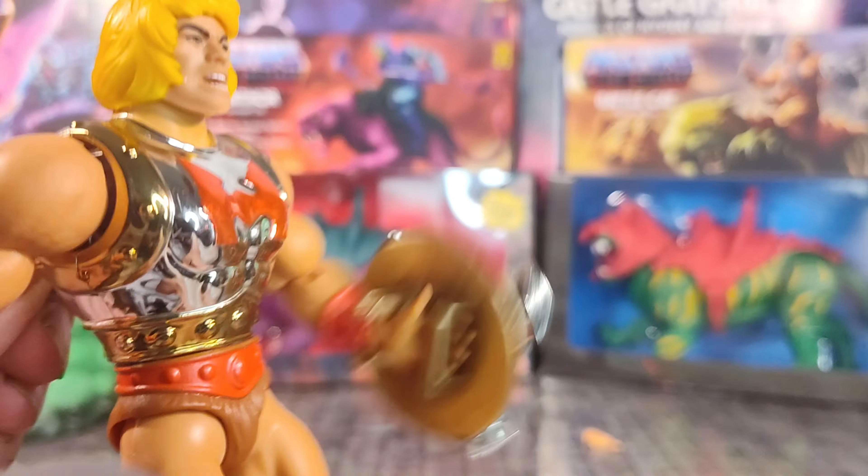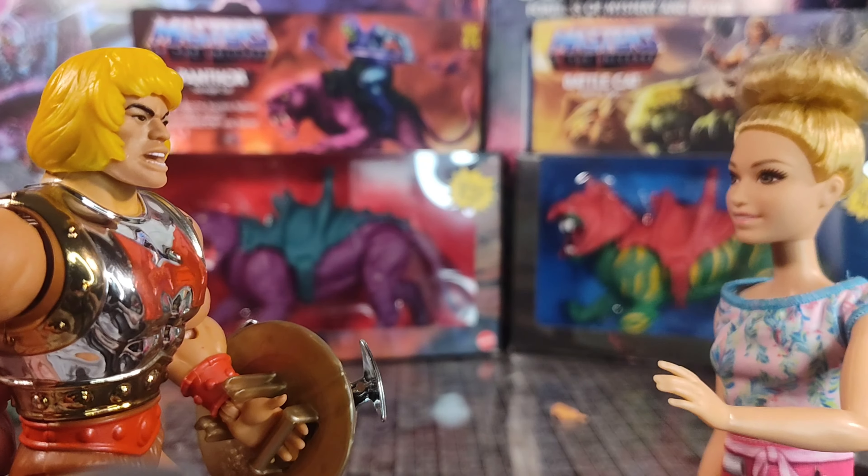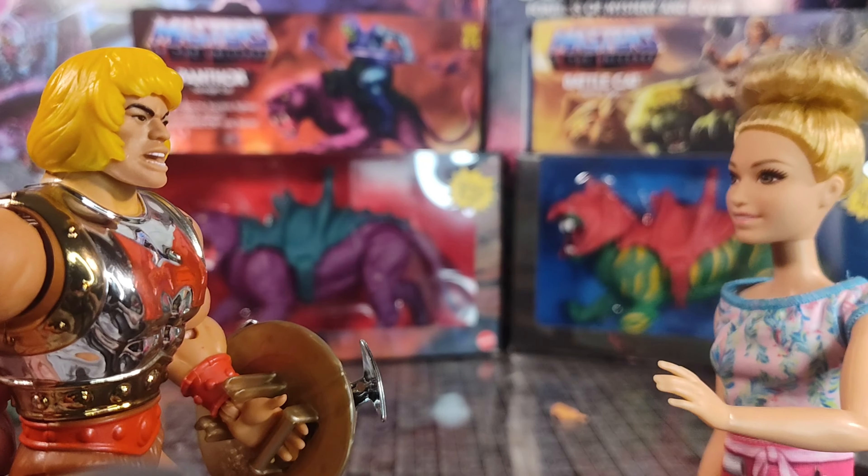Oh yeah! Get it, He-Man. How you like my moves, babe?